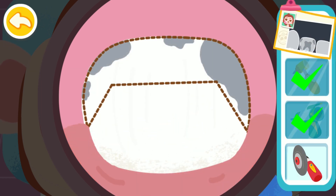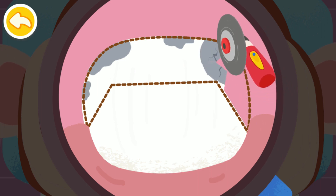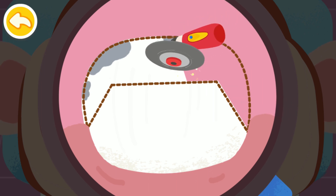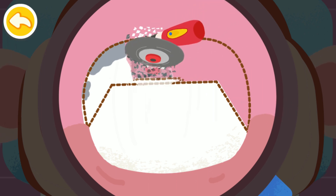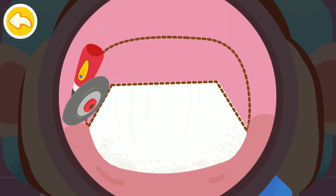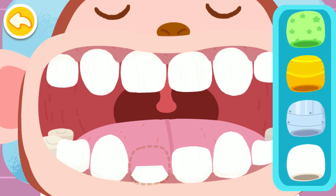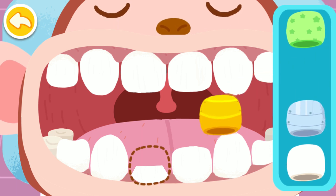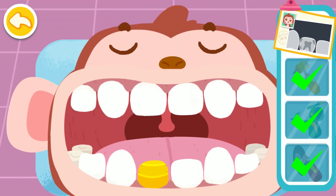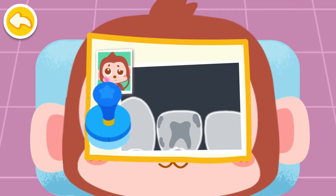Polish the decayed tooth so it can fit well with the new dental crown. Put on a dental crown you like! Treatment is complete! The teeth are all repaired to be super strong!